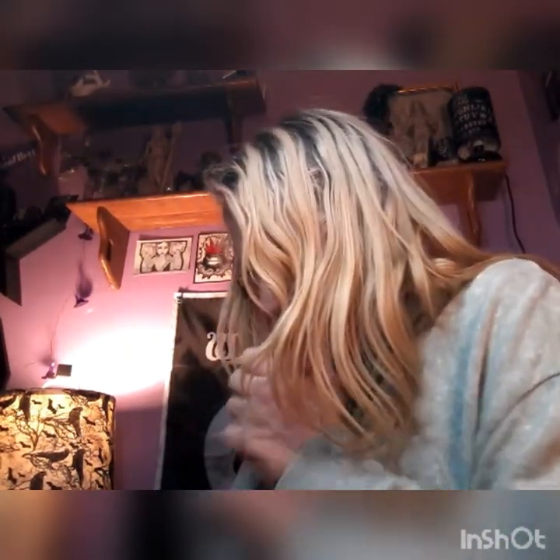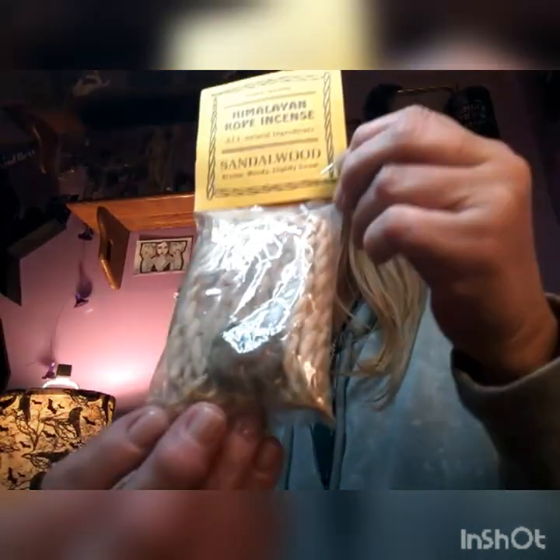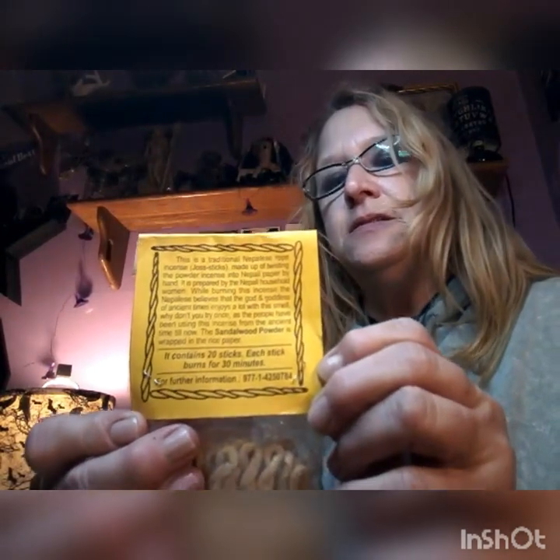Let's see what's in this box — it's loaded with stuff! First up, I got some Himalayan rope incense in sandalwood. This is the package, and this is the incense. It looks like it has a rope holder in there so that you put the incense in. 20 sticks, and it says it burns for about 30 minutes each — pretty cool.